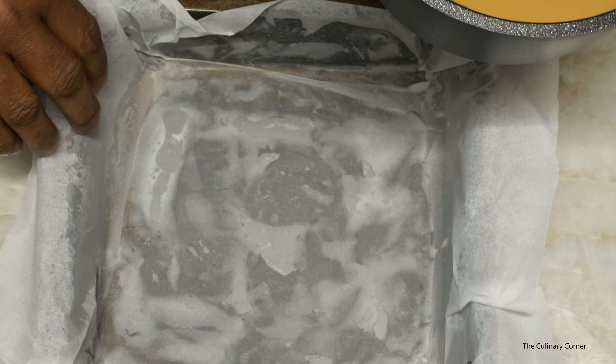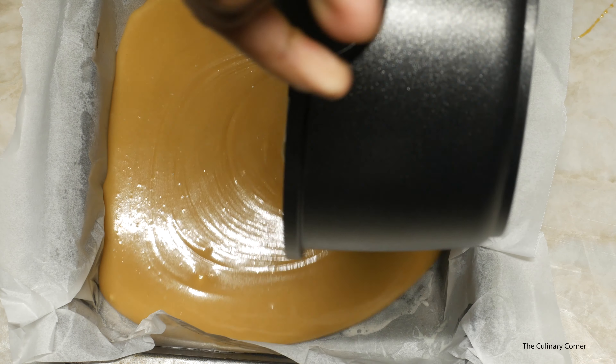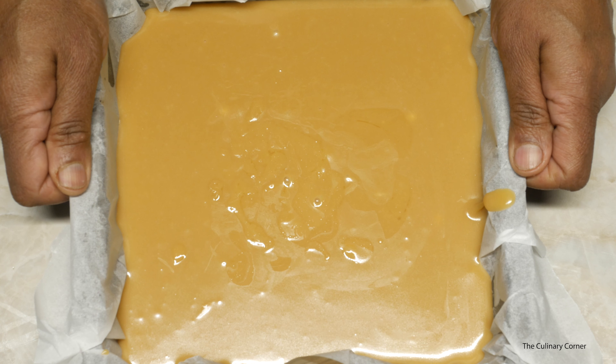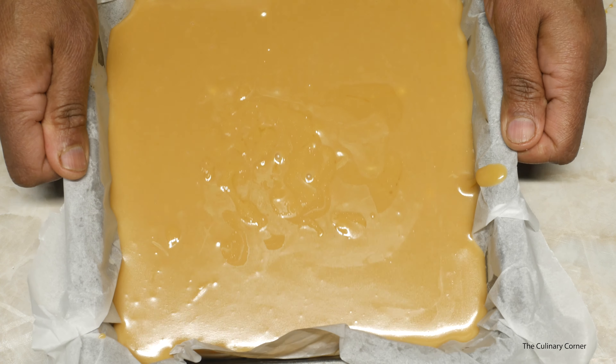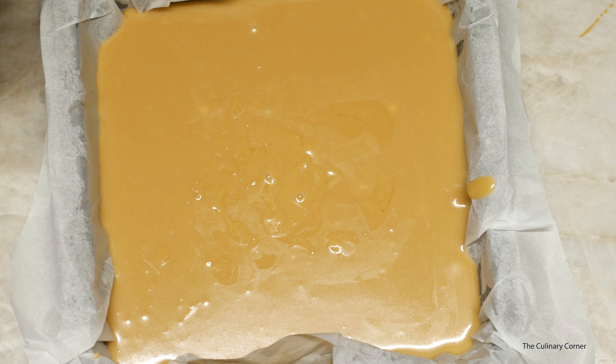Switch off the stove. Get the prepared tray and pour the mixture. Tap it on the bench top a few times to remove the excess air bubbles, and leave it to set.